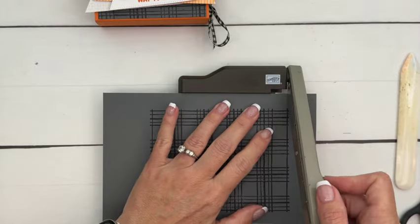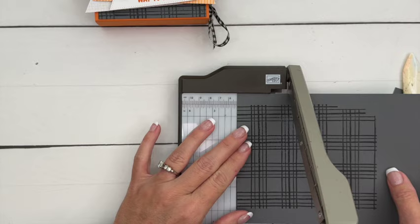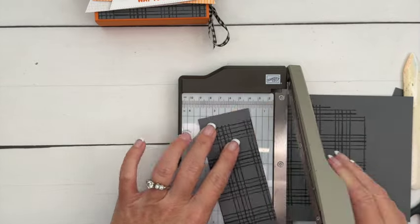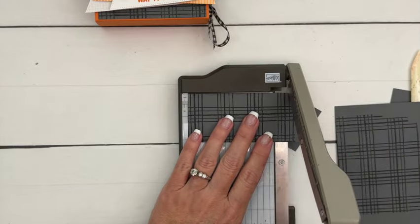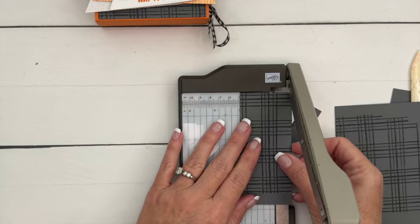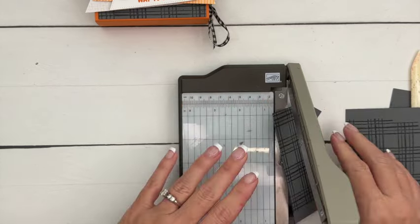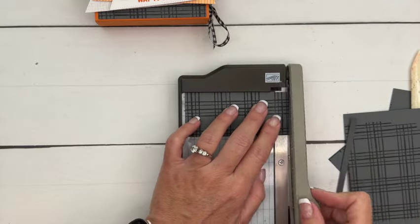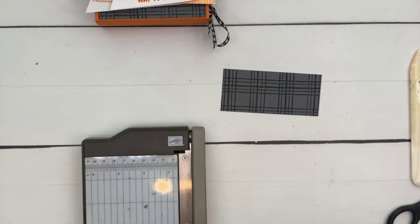Cut this end off and then do two and an eighth — one and seven-eighths is what we need. I'll have this on the PDF over on my blog — it's a free PDF, so you'll have those measurements. One and seven-eighths by two and an eighth.